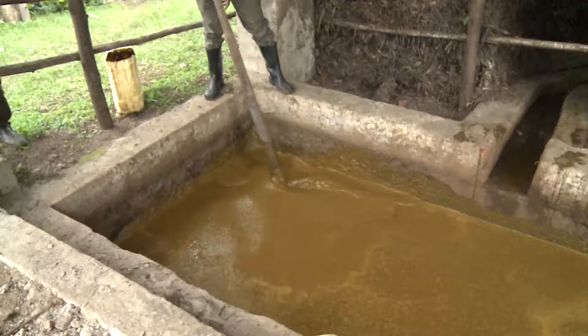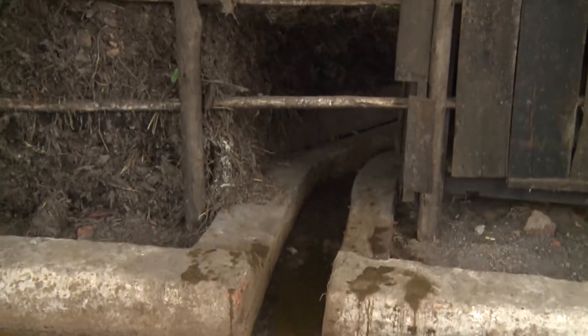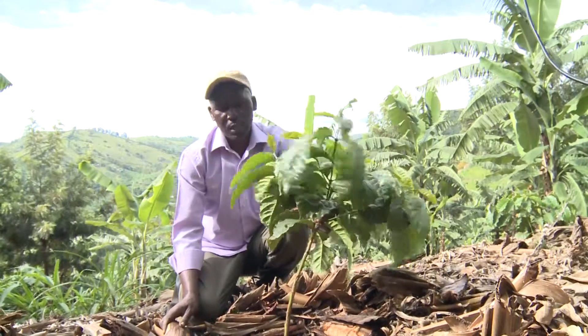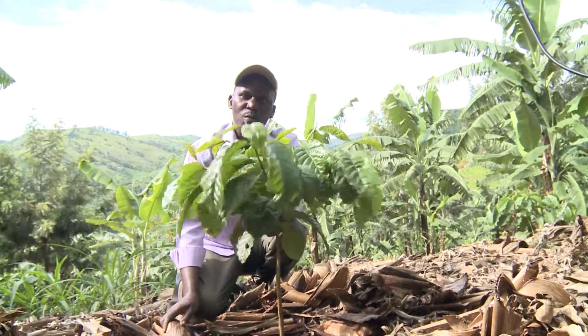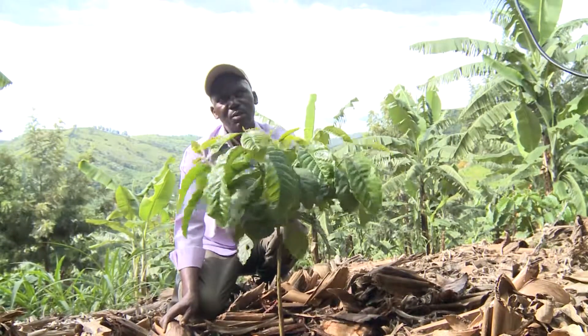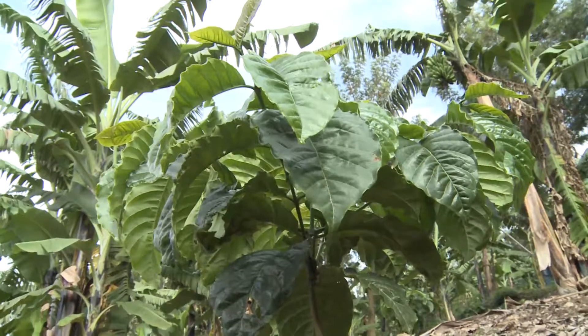This nine cubic meter biogas plant provides him with both compost and liquid slurry. By use of organic bioslurry manure, I planted this coffee six months ago, and I'm very impressed by the performance. It is green, the growth is vigorous.